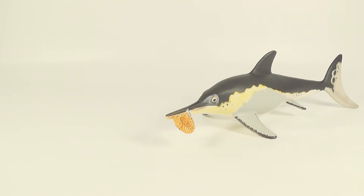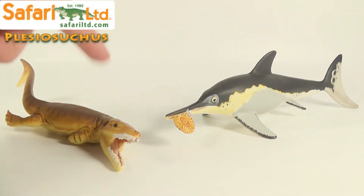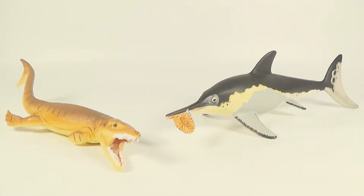For comparison, here is the Carnegie ichthyosaurus next to the Safari Limited plesiosuchus. If you want to see the review for this figure, link will be down below in the description. These two marine reptiles are actually from the Jurassic period of England, and I think they look very nice on display with each other. So make sure you guys go check out Safari Limited's plesiosuchus — it's an awesome figure.